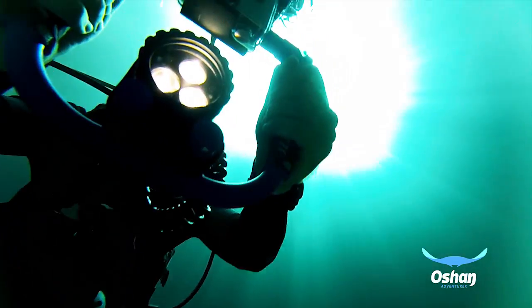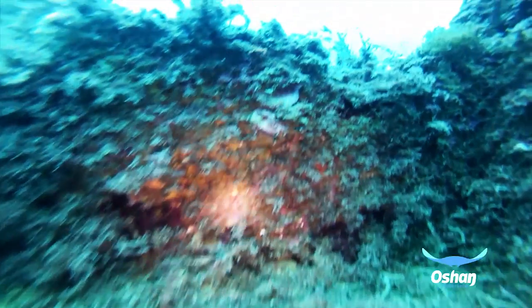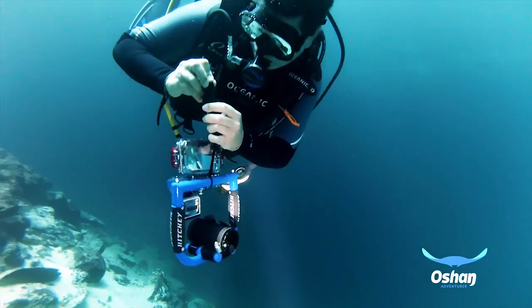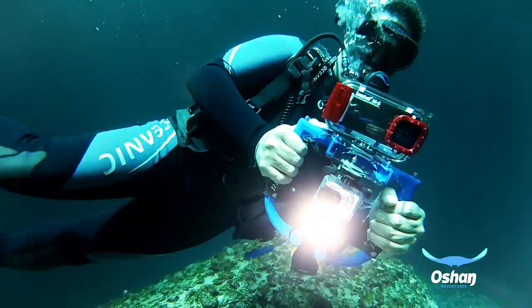The camera base allows you to install any kind of camera at the top or bottom of it, while the flashlight base can hold any diving lamp of any size. It allows the free use of hands by clipping to your BC, keeping it handy at the same time to let you capture that unique shot that will hardly ever be repeated.